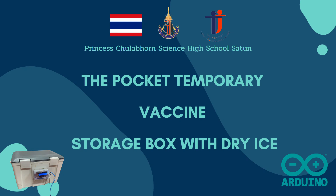Hello, we are from Vincent Jula Ponsai high school students. Today, we will present the pocket temporary vaccine storage box with diet.